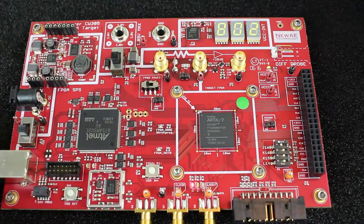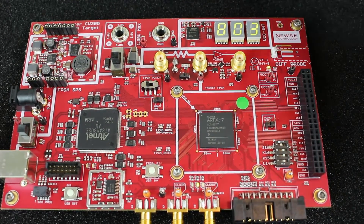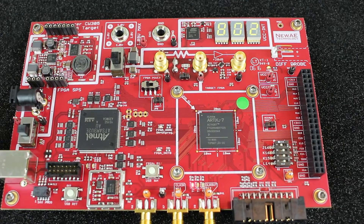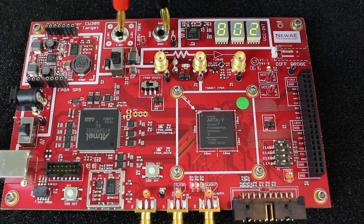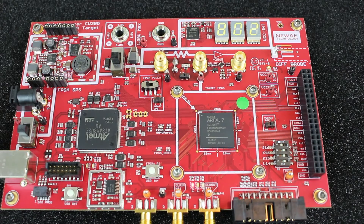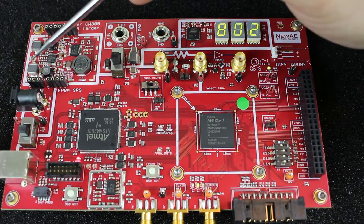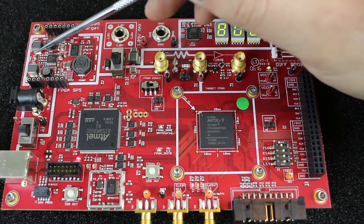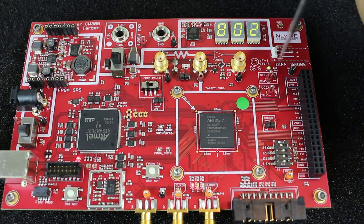For the VCC int supply, there are standard banana jacks, so if you have a bench power supply you can easily plug those in instead of using the internal supply. This can also help if you want a lower-noise situation. There's also an add-on module that provides linear regulators for the 3.3 V and 1.8 V IO and aux voltages, which can help reduce noise on those rails.